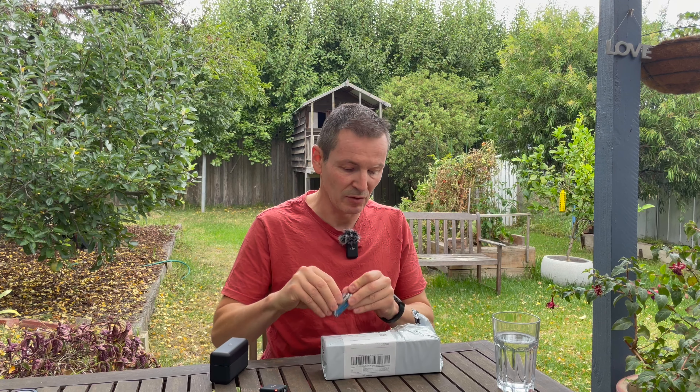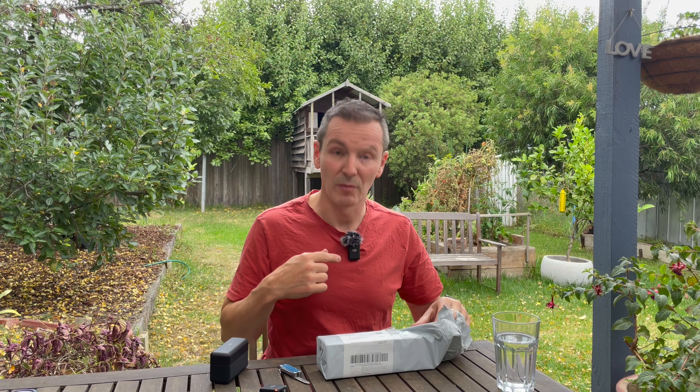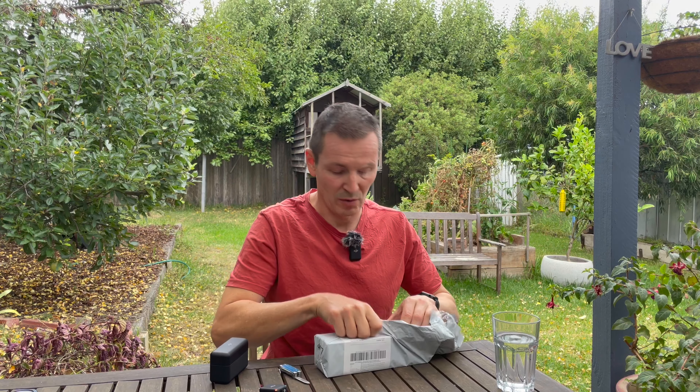What I wanted to show you is that this Godox handle is obviously designed for the Godox move link microphones, and as you can probably see I'm using DJI's mic, so I'm wondering if it's going to work well with this.